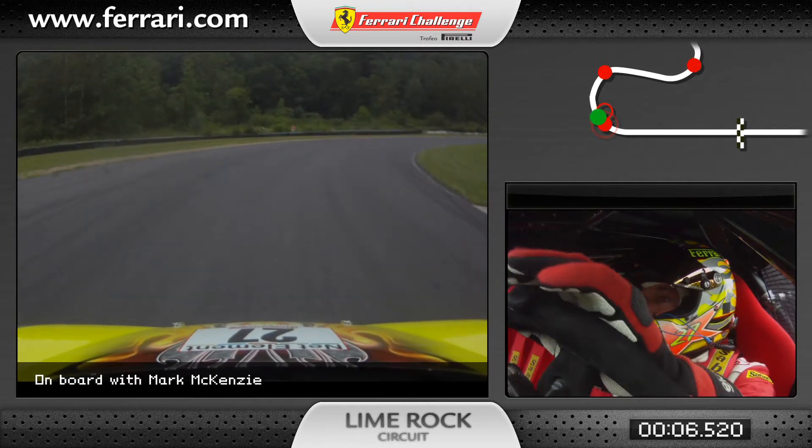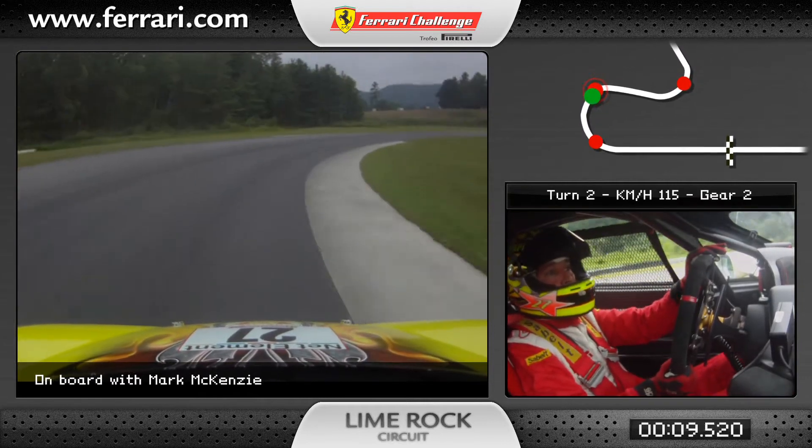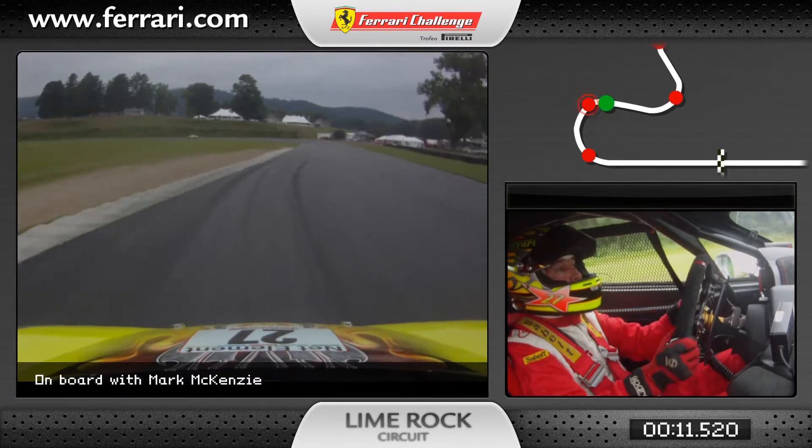A little bit of throttle, 4th gear outside, lift the throttle, tuck the nose, 4th gear hard, flat, use some exit curb.